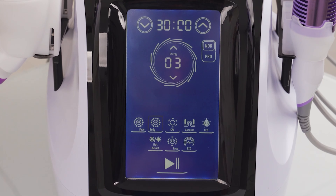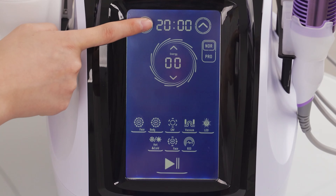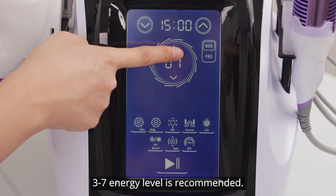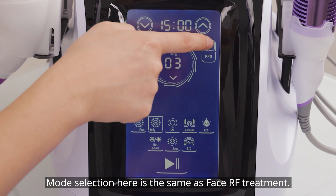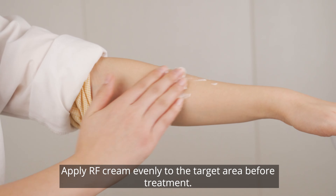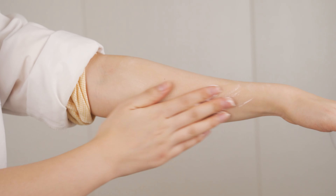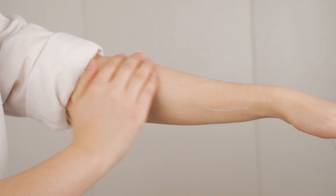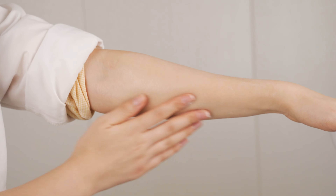Choose body area for treatment and set parameters. 15 to 20 minutes is recommended. Energy level 3 to 7 is recommended. Noir mode is recommended. Mode selection here is the same as face RF treatment. Apply RF gel evenly to the target area before treatment; 14 to 30 minutes is also referenced for extended sessions.